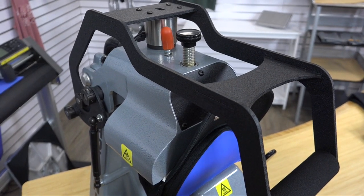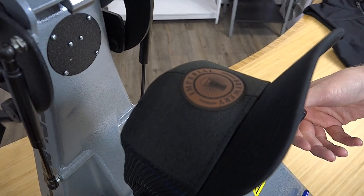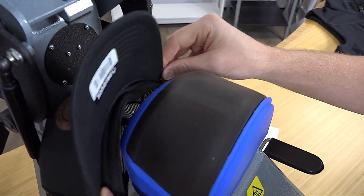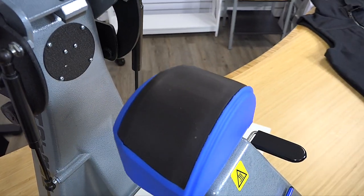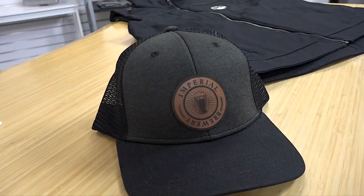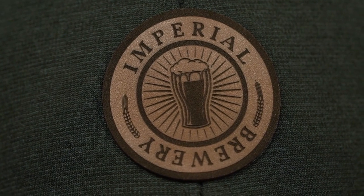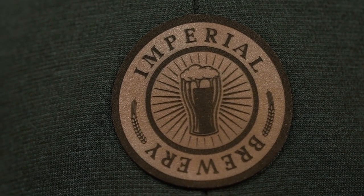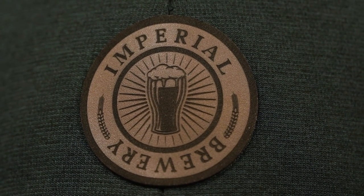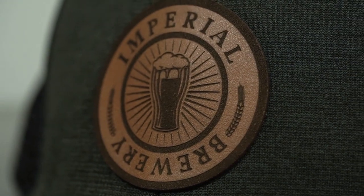After the application has been complete the press automatically opens. I remove my pad and then I like to remove my hat from the press to present it. We'll take our hat off, flip the sweatband back in and get an up close look. I just love the way a leather patch looks on any product. This is our caramel color in the genuine leather patch. We sell three styles and it just pops off of this black hat creating a really high-end look that can be executed in 30 seconds time.